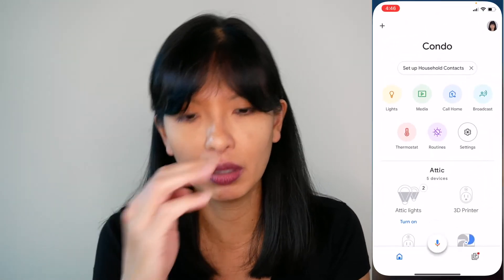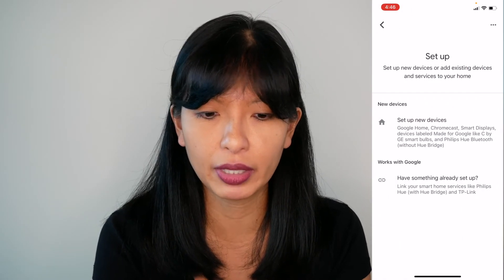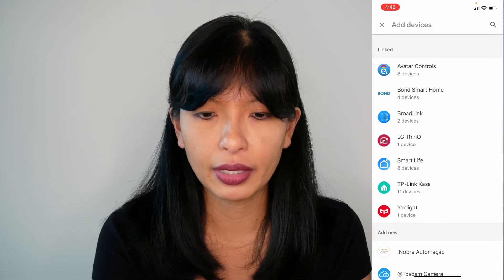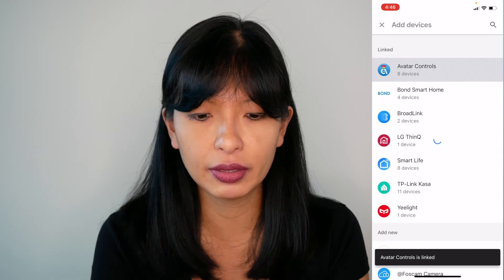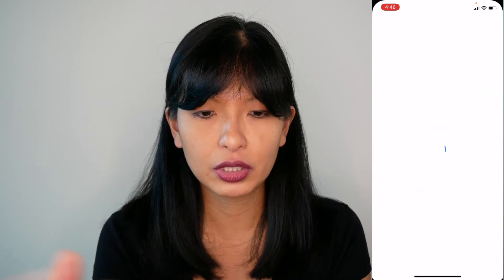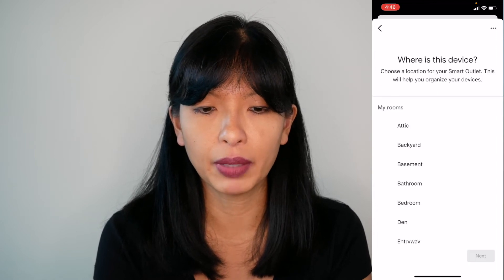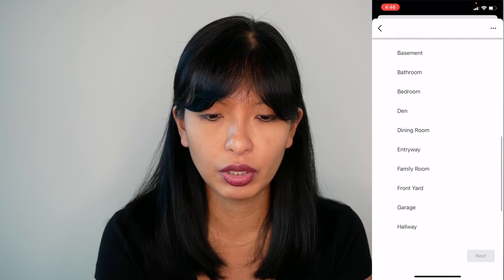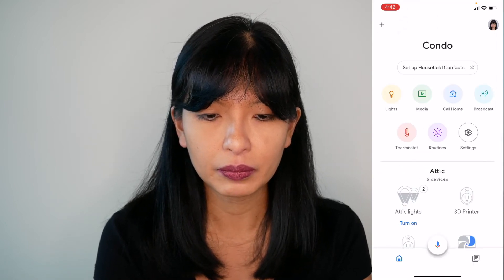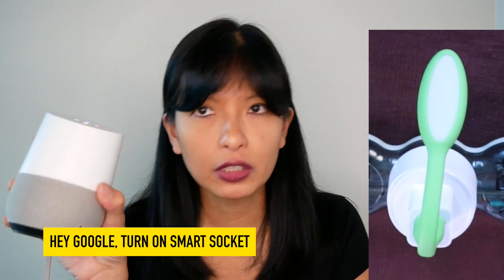Now let's go to Google Home. I'll hit Google Home, hit plus in the top left corner, hit setup device. Works with Google — I'll touch that, and avatar controls is the first one. I've already done this in a previous video. I'm gonna check for new devices, and sure enough it's going to find my smart socket. I'll hit next, then choose my home and a room — let's choose family room — and hit next.